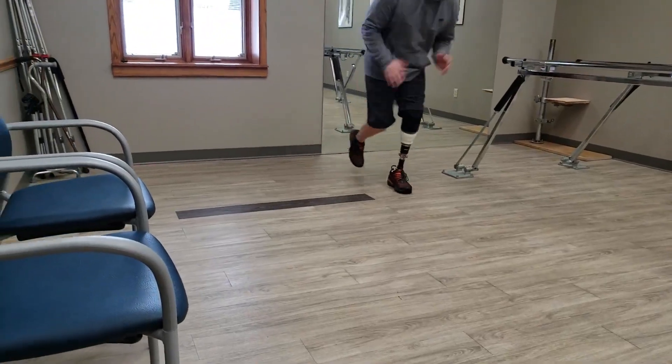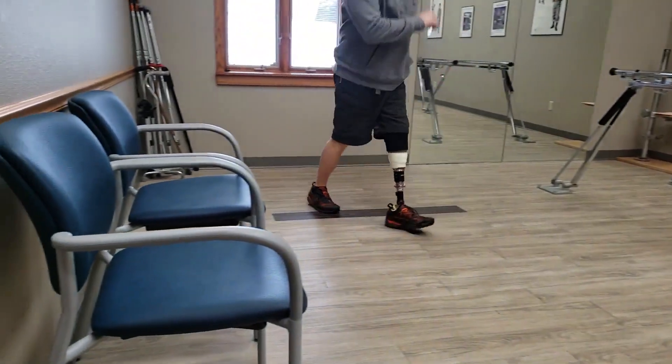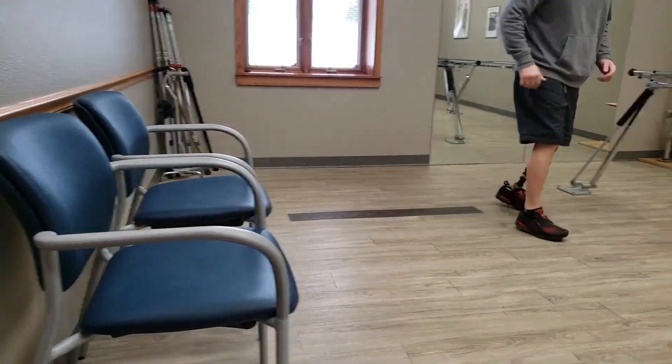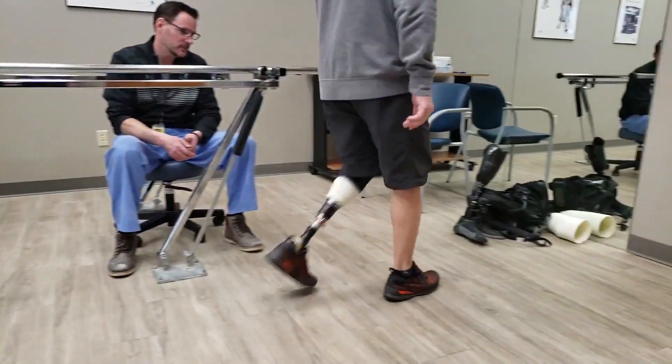This portion of the fitting process is by far the most important and at times can take hours and even days to ensure that the physics of the prosthesis match what the patient is feeling and the desired outcome.